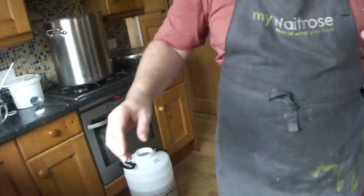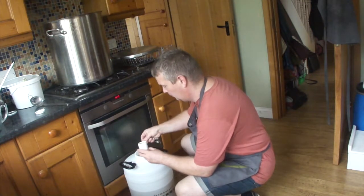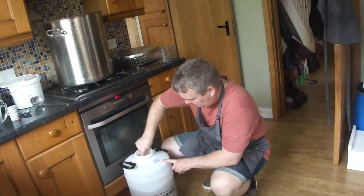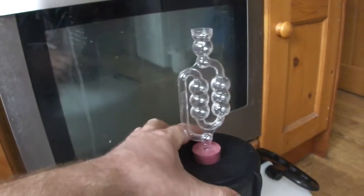I'm going to add some yeast now. There we go. I've got the hydrometer in there as well — when it comes to later on in the process we can compare it and see how much fermentation has been done.